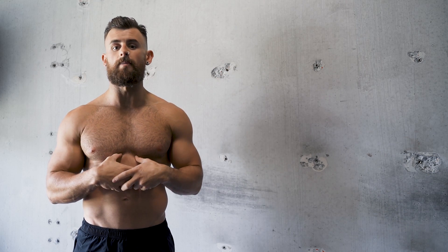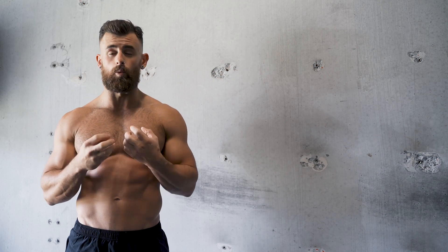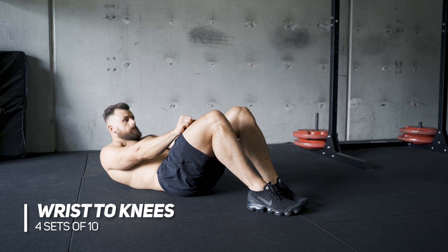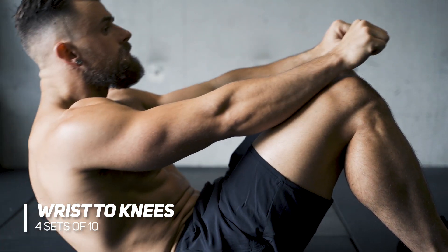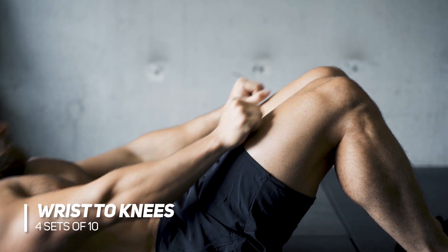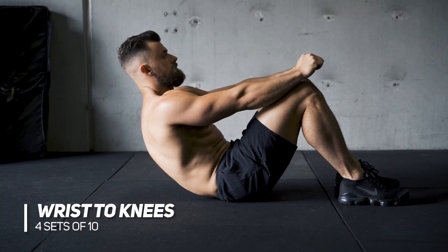The first exercise we're gonna do here is targeting those upper abs — we're gonna do some crunches. This is a great variation to ensure you're really contracting with the abdominals. This is called wrist to knees. You can see here I'm laying down flat on my back, knees raised up. I'm placing my hands on my thighs and crunching up until my wrists are touching my knees. This is gonna engage the top of my abs — contract and then back down. We're gonna go through and do four sets of ten of these.